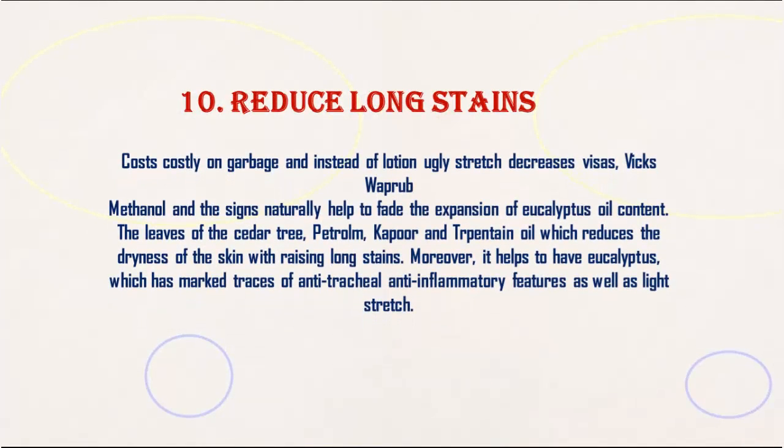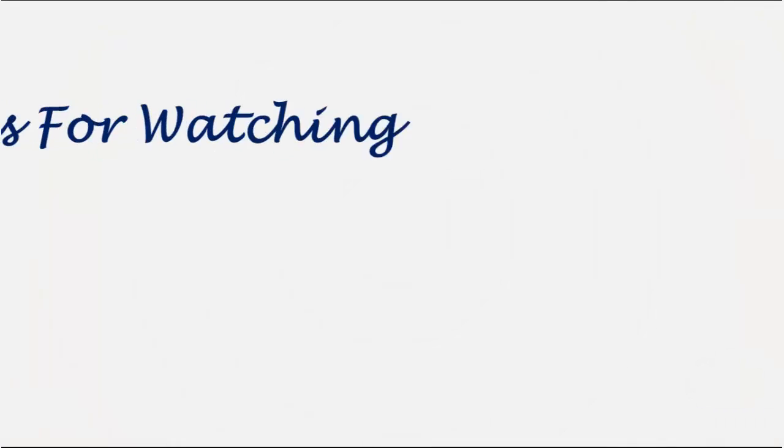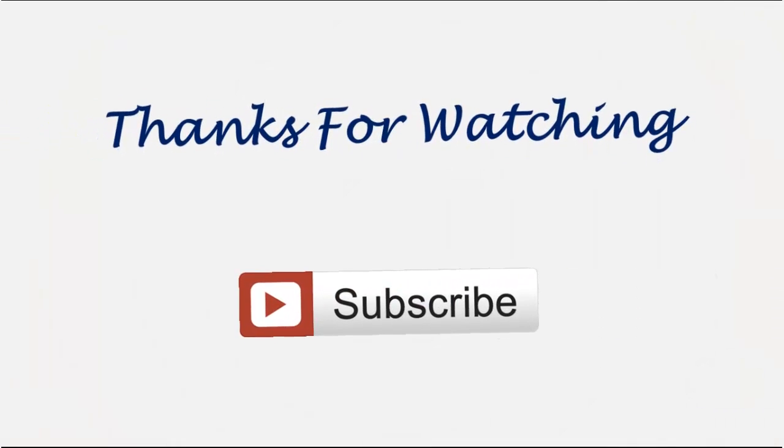10. Reduce stretch marks: Instead of costly lotions for stretch marks, Vicks VapoRub with menthol and eucalyptus oil can naturally help fade stretch marks. The ingredients including eucalyptus oil, petroleum, camphor, and turpentine oil reduce skin dryness and the anti-inflammatory properties help lighten stretch marks.